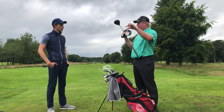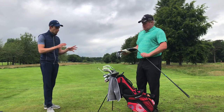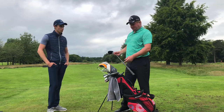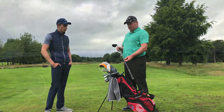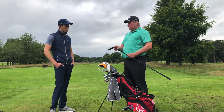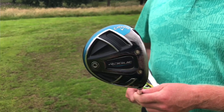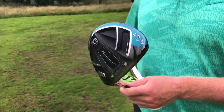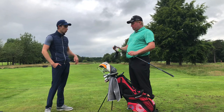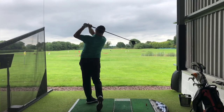Moving on to the fairway woods — different loft, different head, but they both have 70 gram shafts, the same Tensei shaft by Mitsubishi, same grips. I have the old-style 15 degree three wood because a lot of manufacturers now make three woods stronger at 13 or 14 degrees, but because of my low ball flight I keep the 15 degree just to launch it higher, otherwise there wouldn't be much difference between clubs.